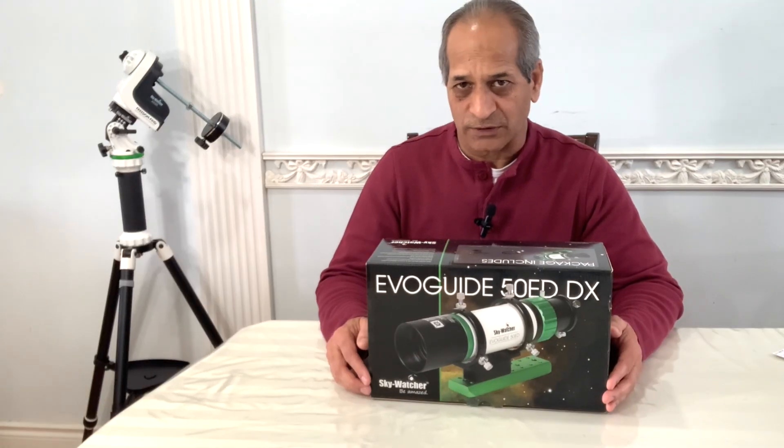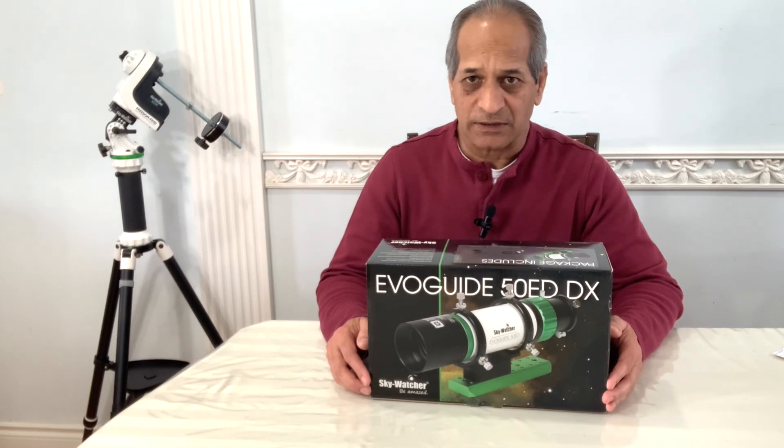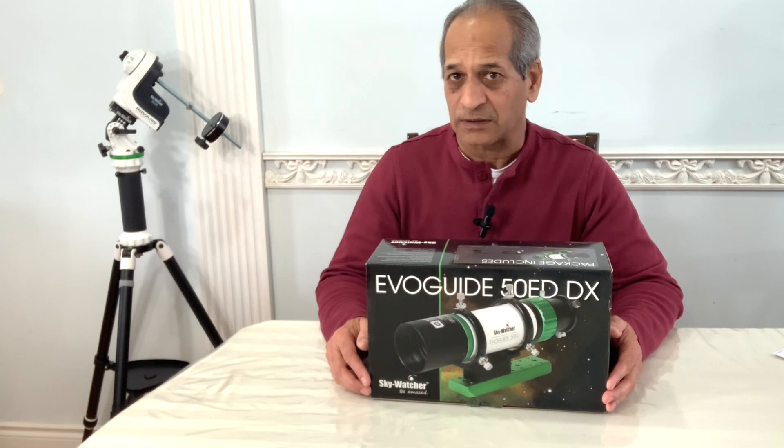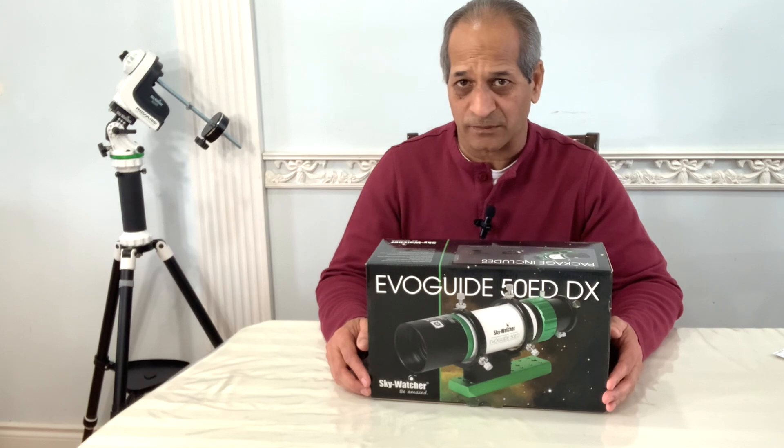Before I start the unboxing, I would like to say that this video is not sponsored by Skywatcher or any of its dealers. I did not get this for free and this has not been loaned to me by any of the dealers. I have purchased this scope with my own money.